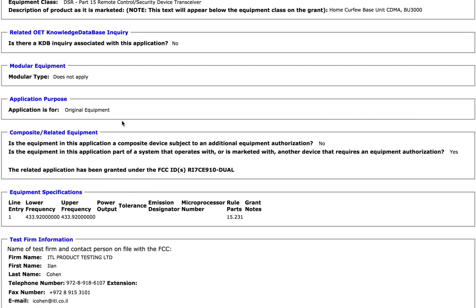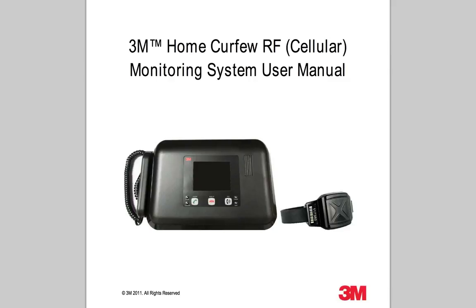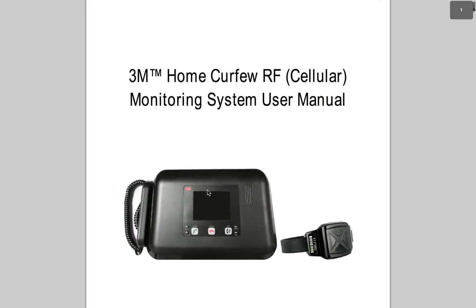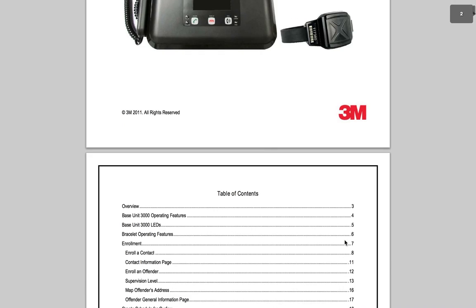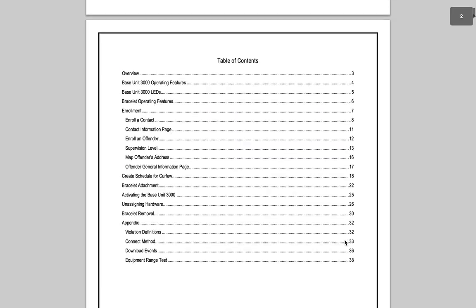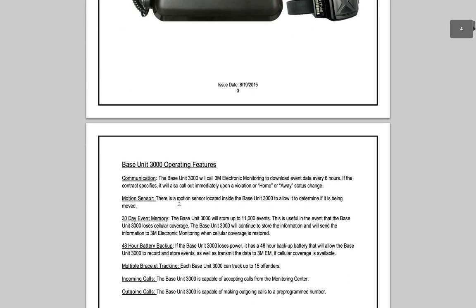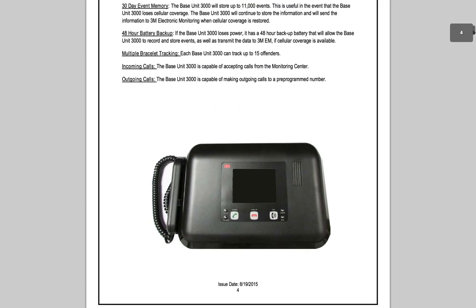Going into the database and pulling up the manual first — yep, that's what it is. So here's our base unit and here's our actual anklet that the user wears. It talks about all of the things to do: you can create schedules for curfew, it shows you how to put the bracelet on, how to take the bracelet off — all sorts of good things in terms of learning how to be a parole officer.